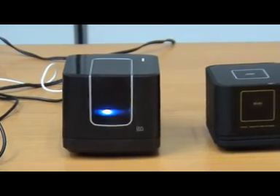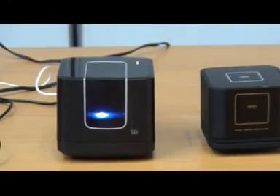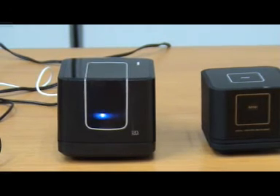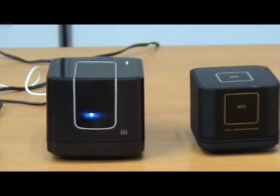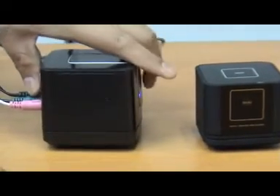You can see that with this new product it is indeed much better than your Vibro Max. Another feature we're going to show you is that it comes with a rechargeable battery, so you do not need to connect to your adapter anymore.